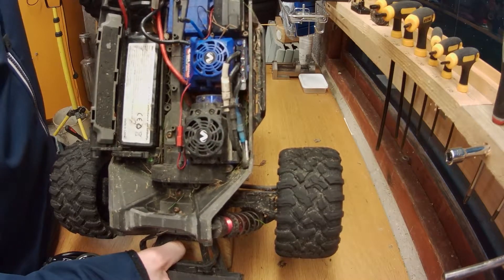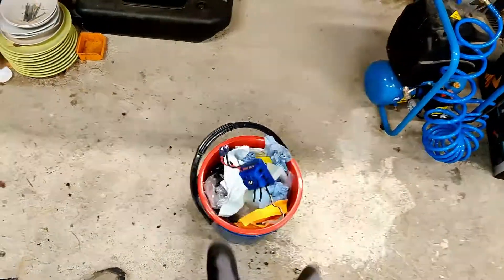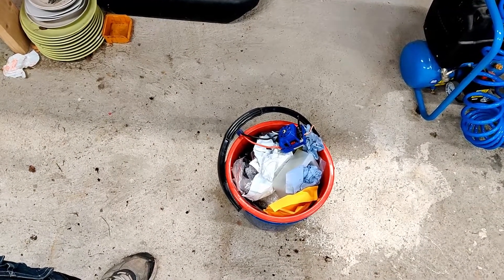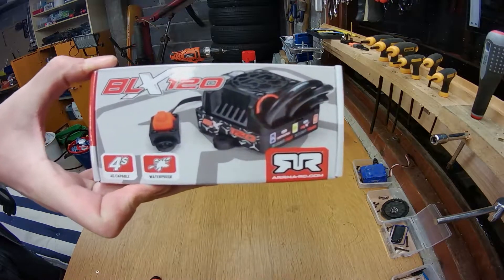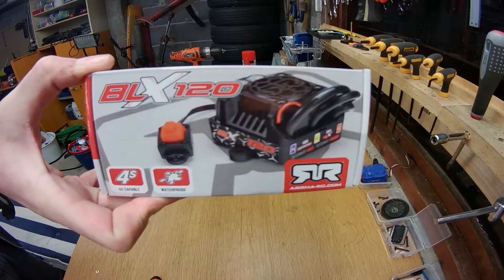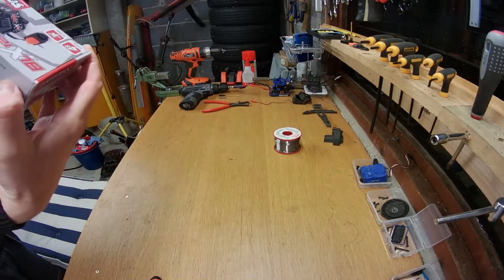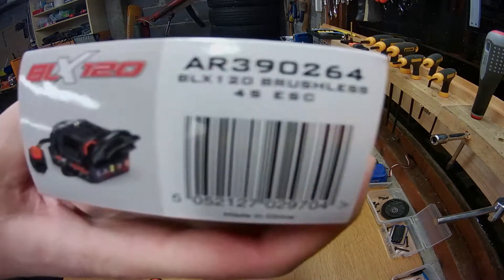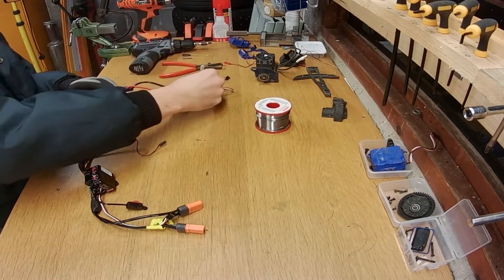What do you do when you get the four LEDs of doom on your Traxxas Maxx? I have an unconventional solution just for you, so stick around. I found that the easiest thing was to buy a new one, so I ordered one from Arma — the BLX 120. It's the same ESC that is in the Arma Kraton 4S, so I think it should be more than enough for this little Maxx.